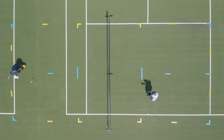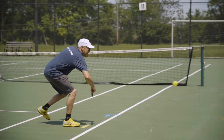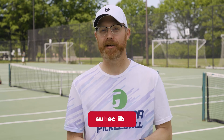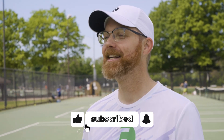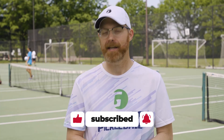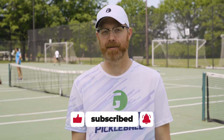Now that you have your court all mapped out, it's time to play some pickleball with your family and friends. If you enjoyed it, be sure to hit that like button, and subscribe to our YouTube channel to make sure you don't miss out on any fantastic content from Gamba Pickleball.